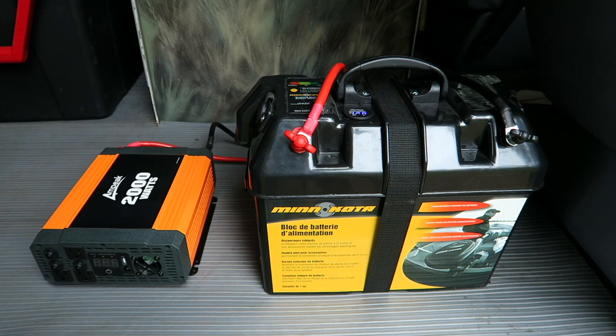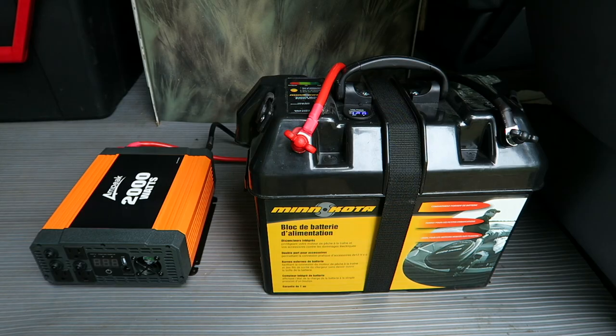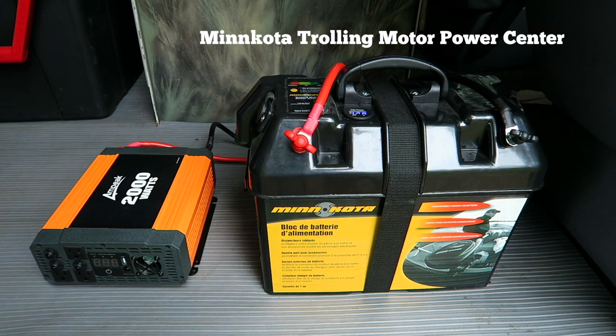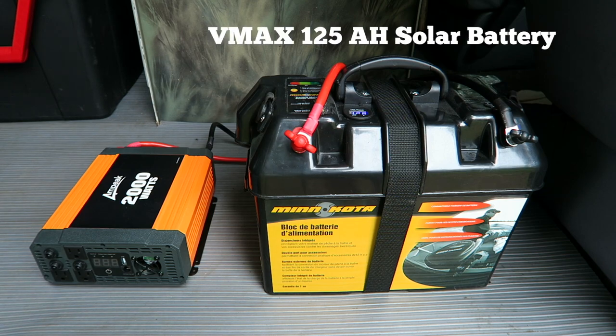Hey, I'm Steve, and today I want to show you my off-grid power system I built for my van. It all revolves around the VMAX SLR125 battery. The battery is at the heart of the system, which includes an Ampeek 2000 watt inverter and a Minn Kota trolling motor battery power center. I designed all this to create an off-grid power supply for my van.